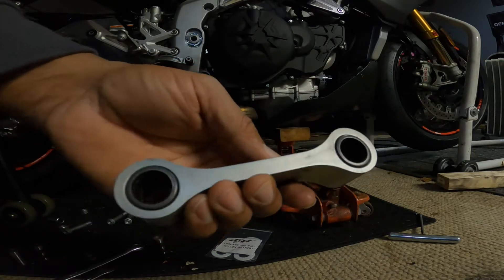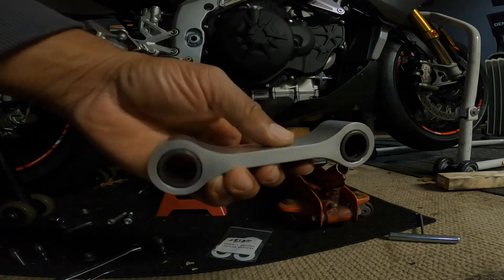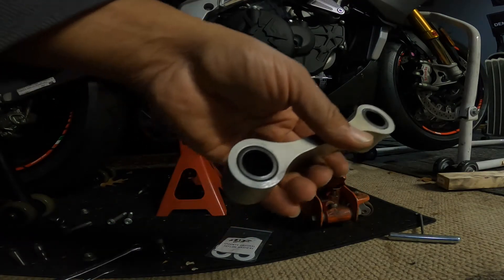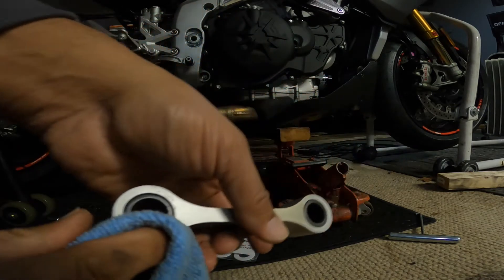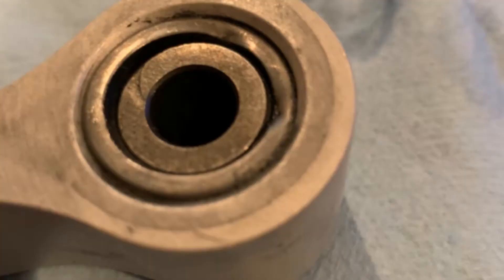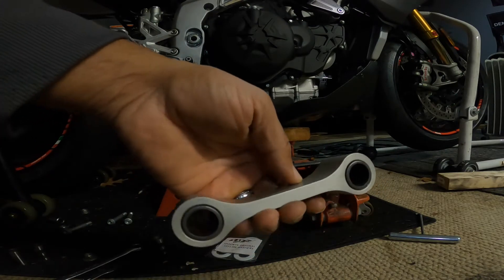As you can see, the dog bone has been cleaned up very nicely. I just kind of cleaned off the edges. There's a little bit of abrasion down here on the bottom, but it's nothing to worry about. My buddy Ken's was really torn up. So it's real important that you service this thing.